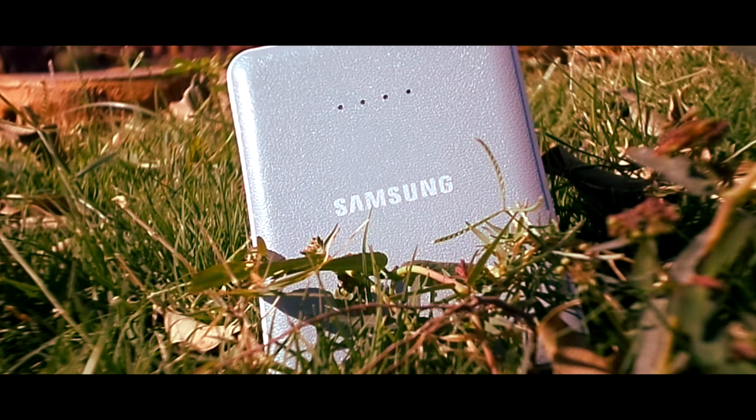Hey, what's up guys, Kiviro here back with another video and this is my quick review of the Samsung Galaxy Power Bank.